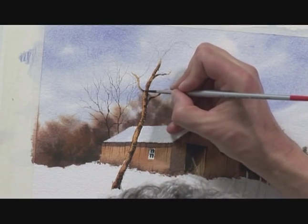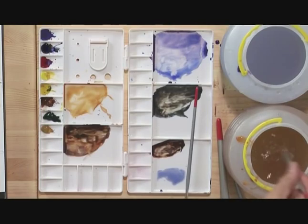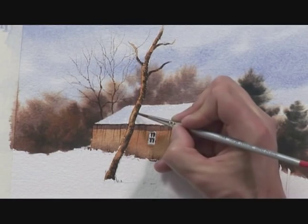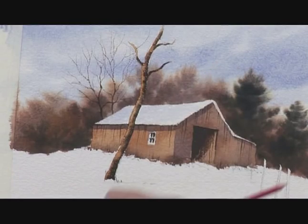You do have to keep your eye on it, because if it wanders across too far you lose the light side of the trunk. What I'm going to do to remedy that is clean the brush — it's a number 4 brush — take most of the moisture off so it's just damp, and then use it to lift some of the darker colour out, emphasising the light side.